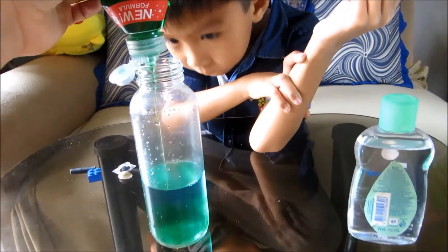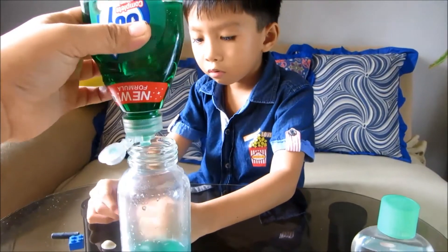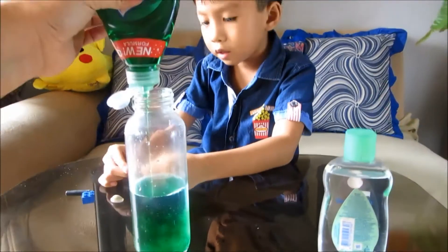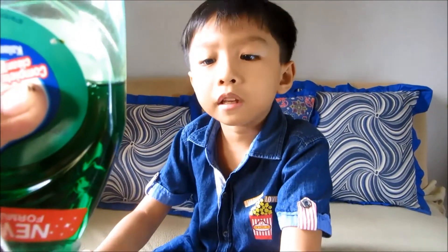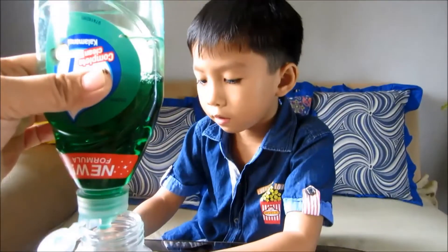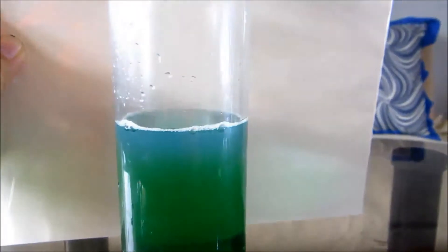Do you know what density is, Sander? We don't know, right? I don't know. How about you? Do you know? Yes. What is density? Density means... how heavy, how compacted. I call it heavy. Let's go!